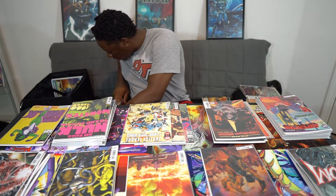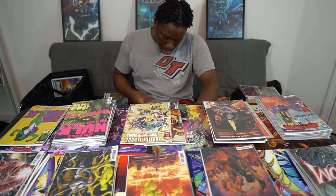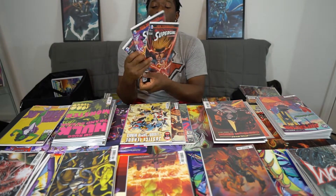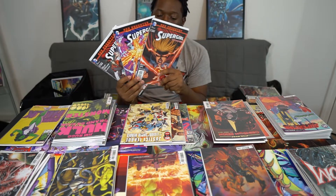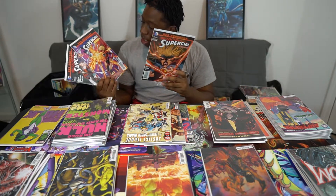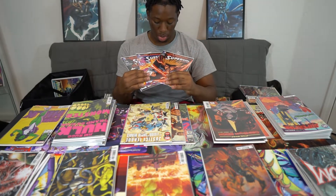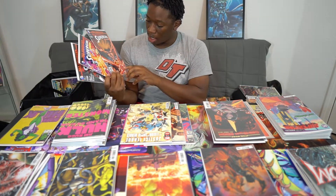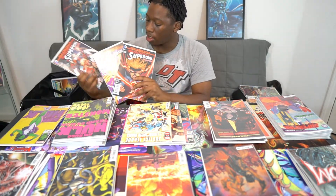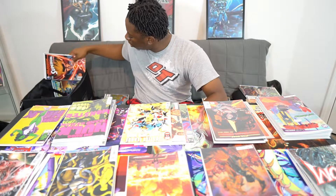I've got quite a bit of Superman here. This is Supergirl — the Red Daughter. This was where Supergirl got hold of the red lantern ring. I didn't fully collect it because I didn't really know what I was doing, but I got issues 28, 29 and 30. I think this is where the Red Daughter of Krypton started, so I saw that tagline and decided to get those.